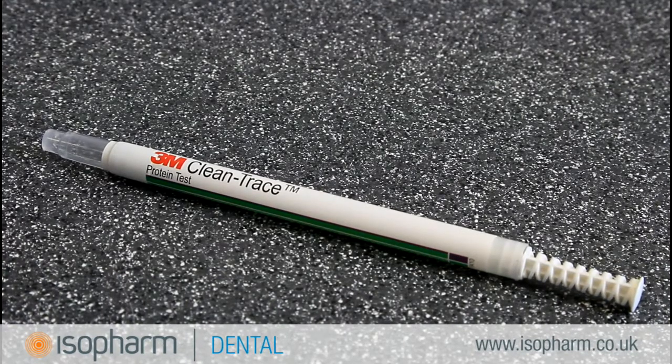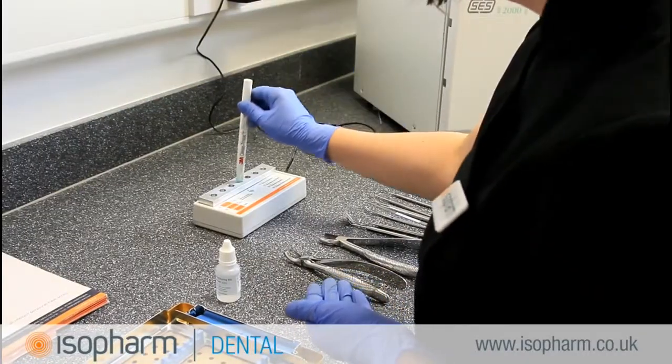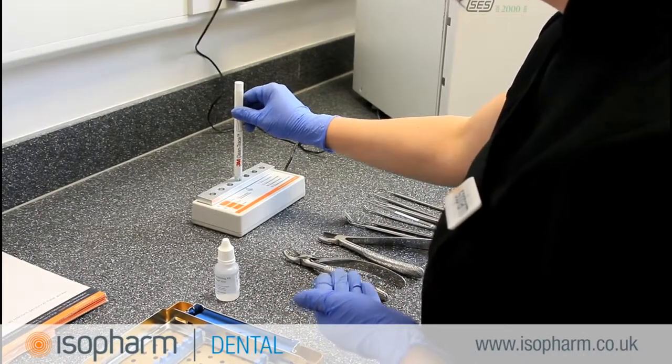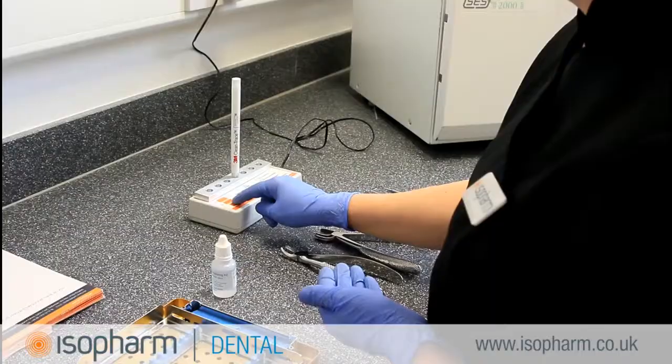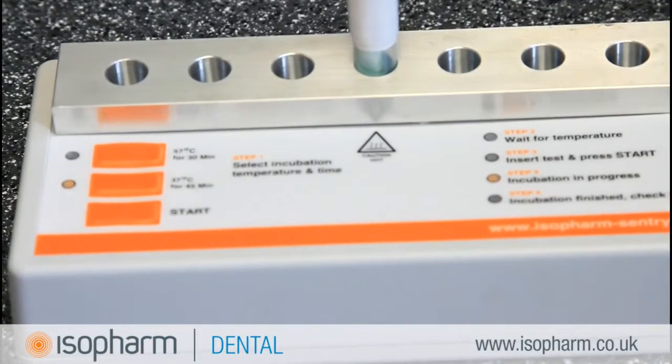CleanTrace Sensitive is a protein residue test designed for detecting protein contamination on instruments. Most machine manufacturers require the pen to be incubated in order to gain a sensitivity that compares with the protein residue tests described across the range of HTMs and CFPPs.